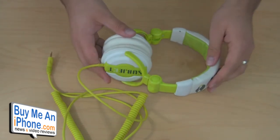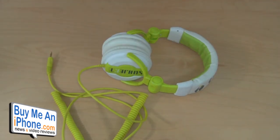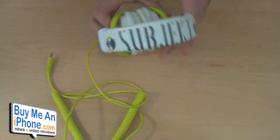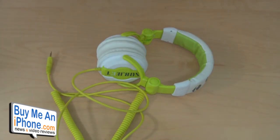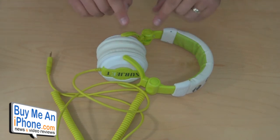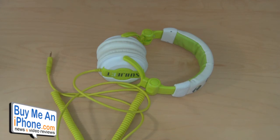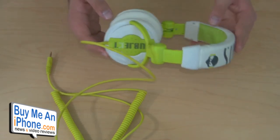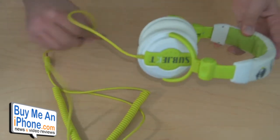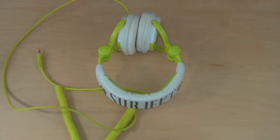My overall experience with them has been really good. You can check these out at Subjekt.com — S-U-B-J-E-K-T — they have a couple other headphones to pick from there as well, but for this particular style they only come in white and neon green or red and black. If you personally own this pair of headphones, post a comment below and tell us how your experience has been. I'll see you guys in the next video review.